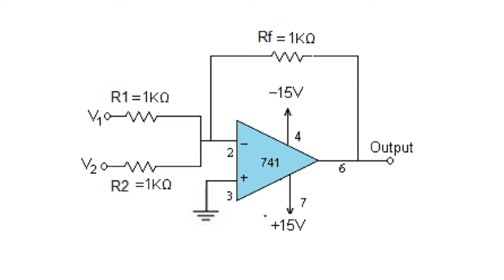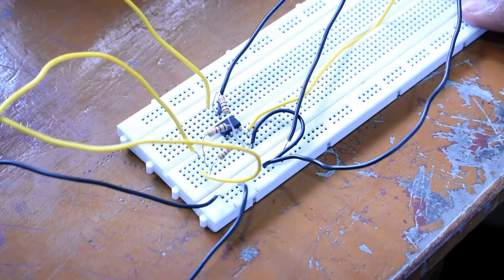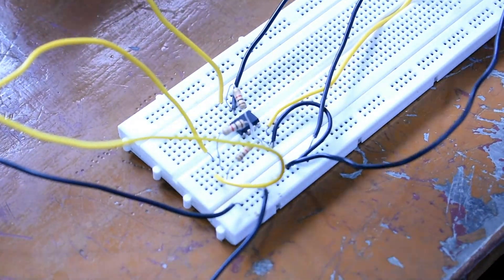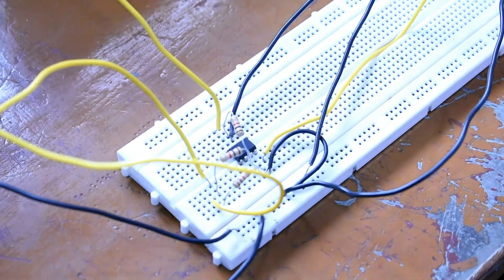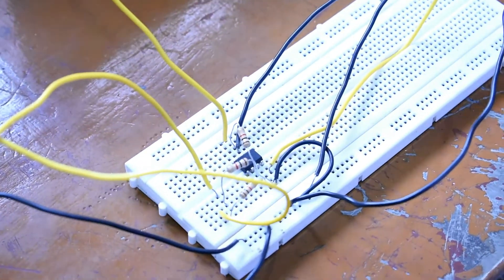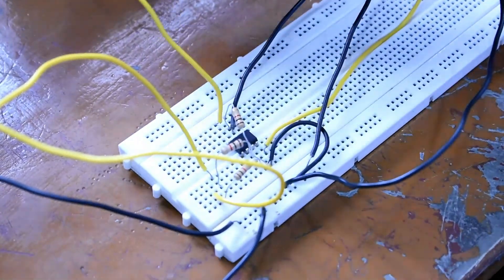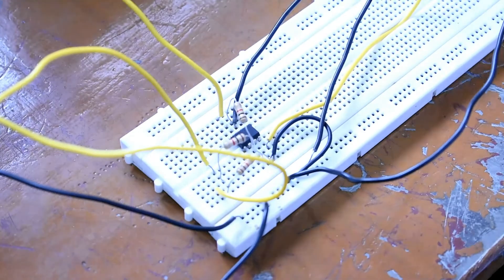Let us verify it practically on the breadboard. This is the circuit diagram of the adder using IC741 in inverting configuration. At pin 2, we are going to apply two voltages — we can apply n number of voltages, but in this experiment we are giving two inputs. At pin 6, we are connecting the multimeter to measure the output voltage. At pin 7, we are giving plus 12 volts, and at pin 4, we are giving minus 12 volts from the Vcc.